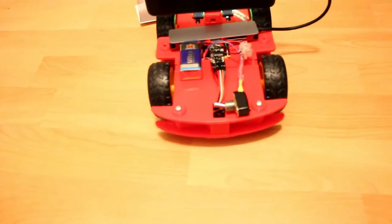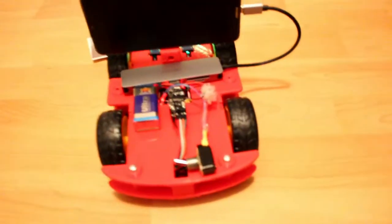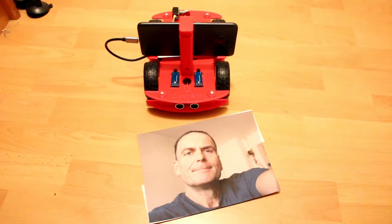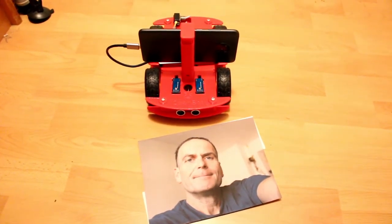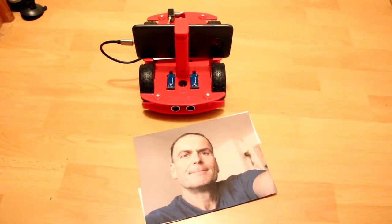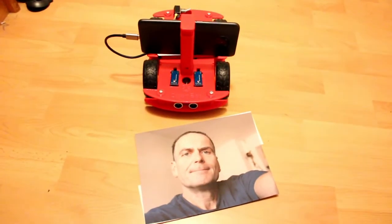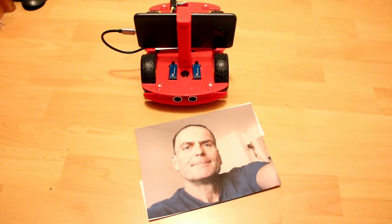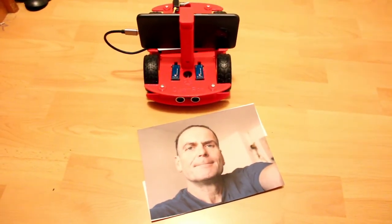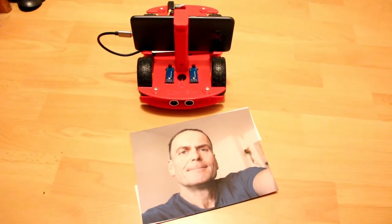It looks very nice. I have to demonstrate it inside because it's too late to do it outside — it's dark. So I'll show you it here, and I have to use a photo of myself, because the camera is normally some meters away from the person it follows.